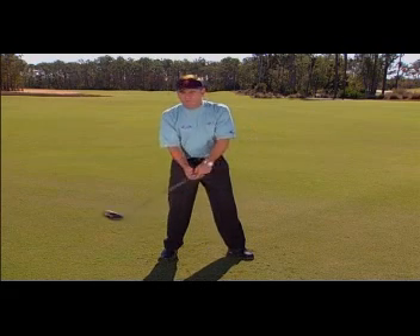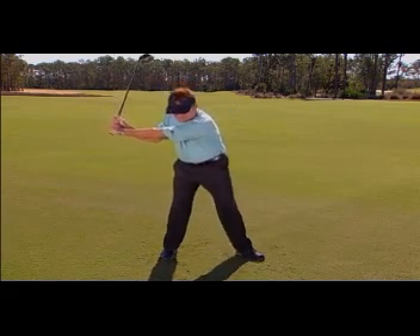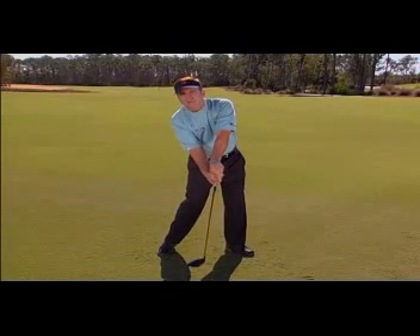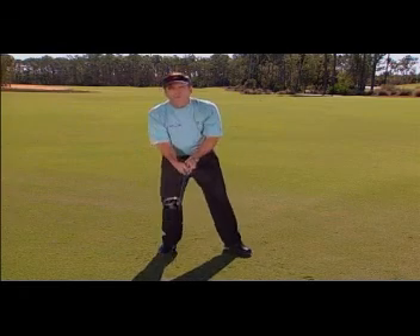What I mean by that — it's when I take this angle between the shaft and the left arm, and it starts to square and starts to release and straighten, you can see a lot of people do that and the face stays wide open. And they do it from behind the ball. That's not what you want.